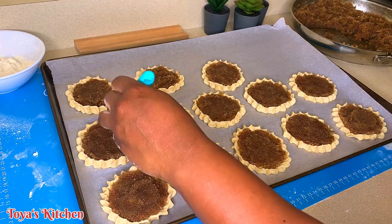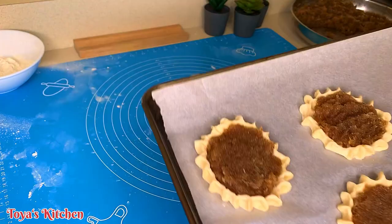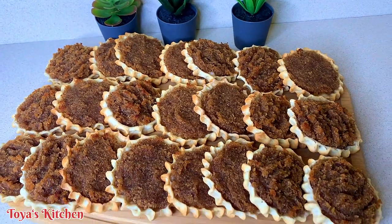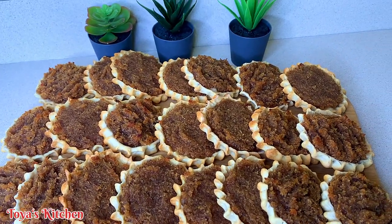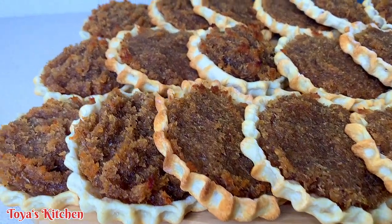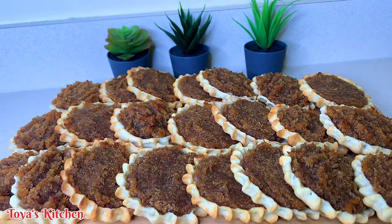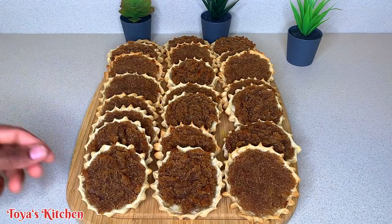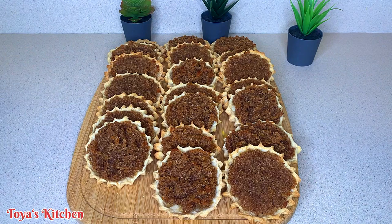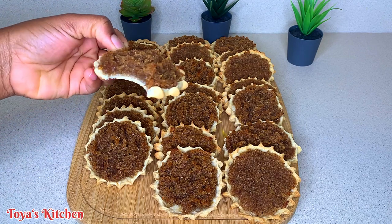I'm going to bake these off, roll out the rest of the dough, and make some more. My gizzadas are all done and this is what they're looking like — they were so, so tasty! If you've made it this far and haven't yet subscribed, go ahead and click the red subscription button and turn on the notification bell so you never miss my future uploads. If you liked this video, give it a thumbs up and leave a comment telling me what you think about this recipe. Thank you so much for watching — I'll see you in my next one, have a good day, bye for now!